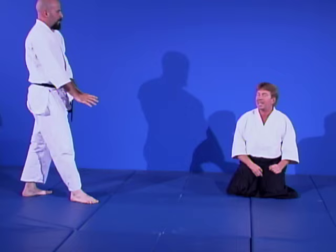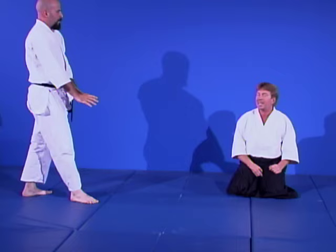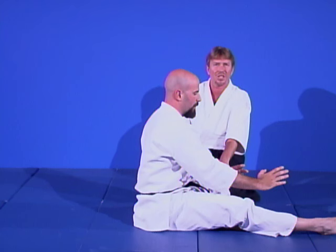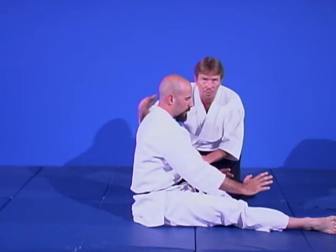The finer points all come from your basic training. We have a Japanese name for this exercise — a ukemi exercise called Koho Tendoendo, a rocking exercise. It gets you used to handling the linear ground in a circular motion.